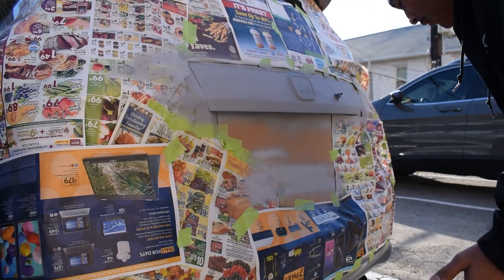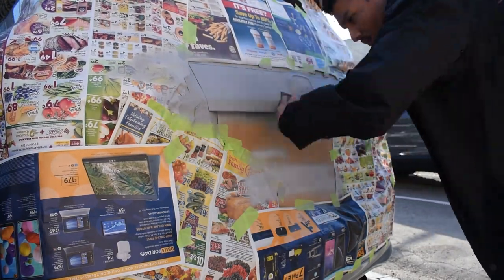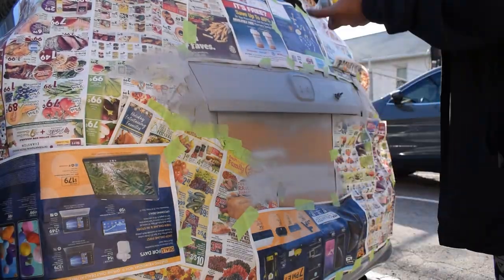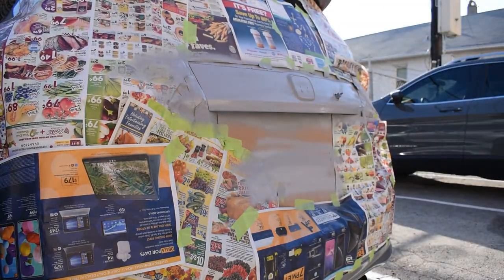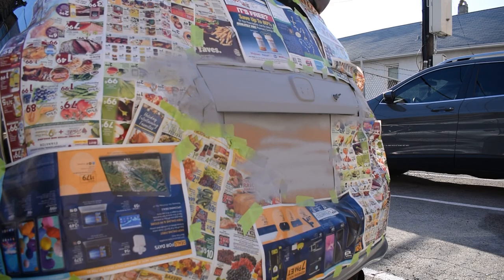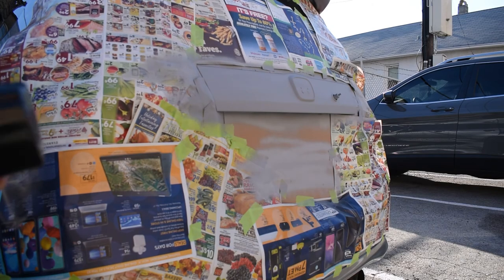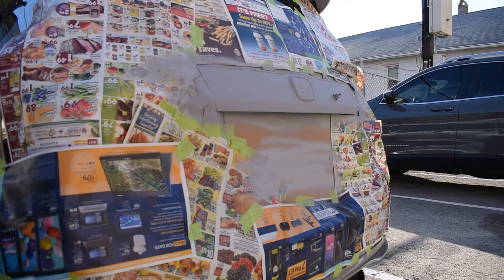Once it dries out I'm just going to hit it again with the sandpaper. After it dries up, I'm going to use this Krylon Color Max gloss black, and then after that I'm just going to hit it with some clear coat.